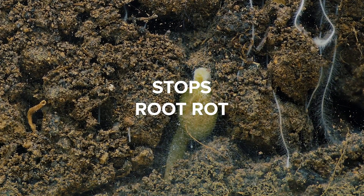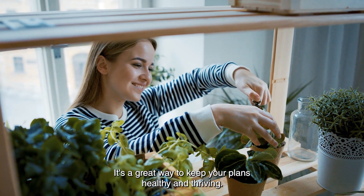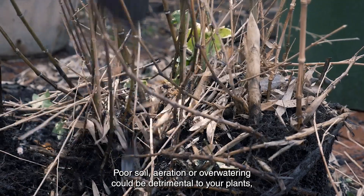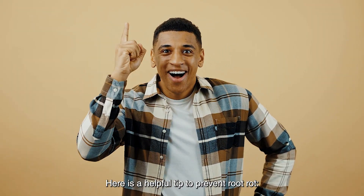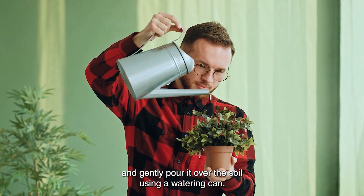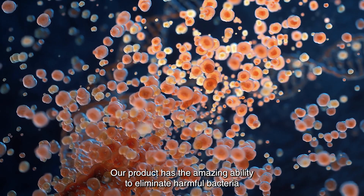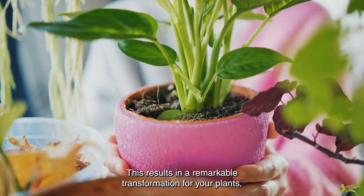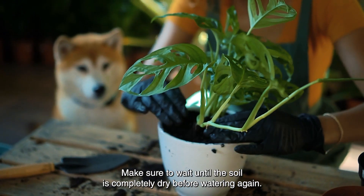Stops Root Rot. Hydrogen peroxide actually helps prevent root rot, keeping your plants healthy and thriving. Poor soil aeration or overwatering can be detrimental to your plants, potentially causing damage or even death. To prevent root rot, mix 1 part 3% hydrogen peroxide with 2 parts water and gently pour it over the soil using a watering can. This eliminates harmful bacteria and replenishes oxygen levels in the soil, promoting overall health and robust growth. Make sure to wait until the soil is completely dry before watering again.